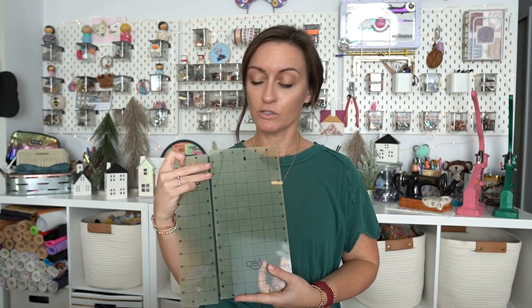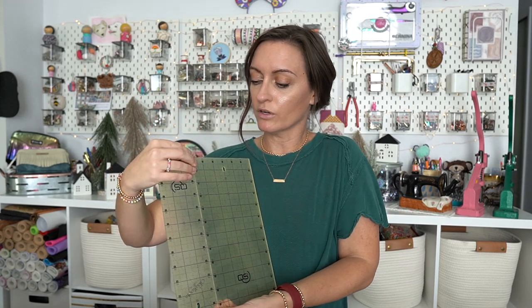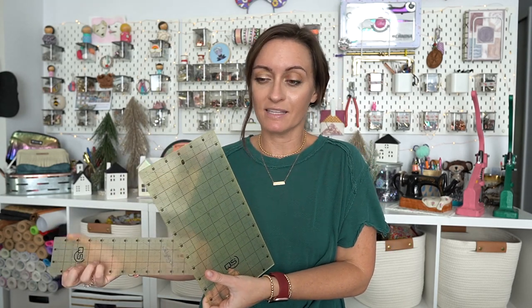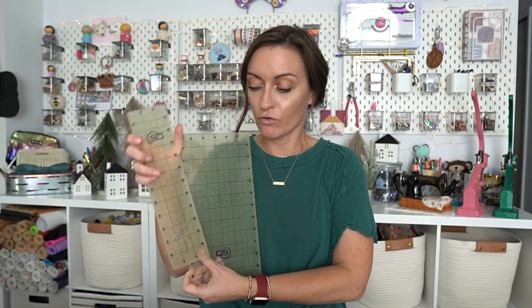I also love the three inch by 12 inch ruler — I find I'm using this a lot. I'll layer these together, so if I have to cut something that's nine inches by 12 inches, I just kind of place them next to each other on the material and I have a bigger ruler. These two together work really well. I don't need multiple six inch by 12 inch rulers — this combo works perfect for me.